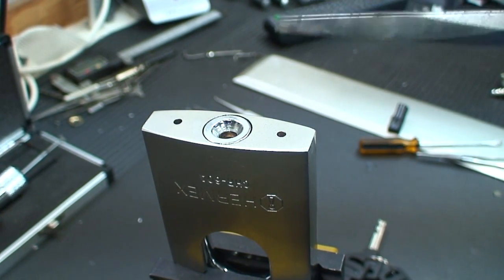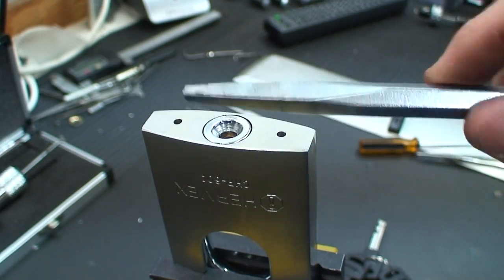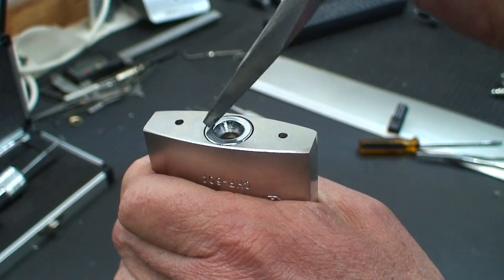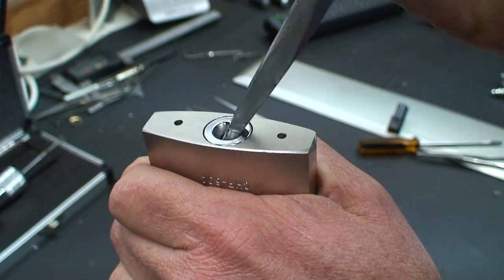I have just a broken chisel here. You can use a screwdriver, but I did break a screwdriver. We're going to put it in and just try to lever this thing out of there.